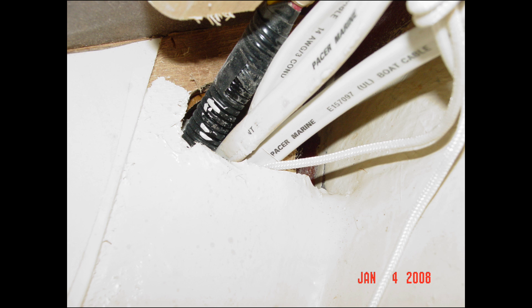Here we have a situation where the owner wanted to run more wires. The easiest way to pull a wire through a boat is to follow the existing raceway. The problem is the boat builder simply drilled a hole through the bulkhead and ran his wires — no protection. Then the owners kept shoving more and more wires through that same hole, and you can see the bottom edge is sharp fiberglass, creating a chafe point for the entire wire bundle.